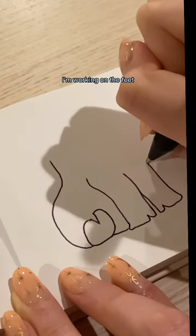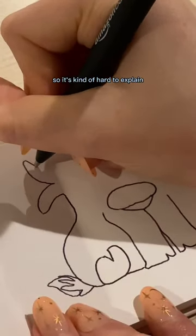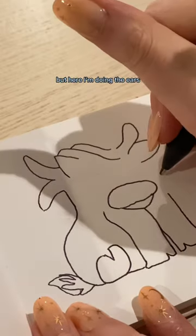I'm working on the feet and going up from there. It was really hard for me to draw but I did my best, so it's kind of hard to explain, but hopefully you get the gist of it. You might have to watch this video a few times.